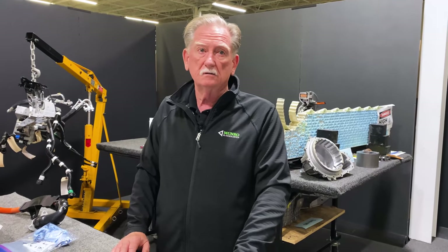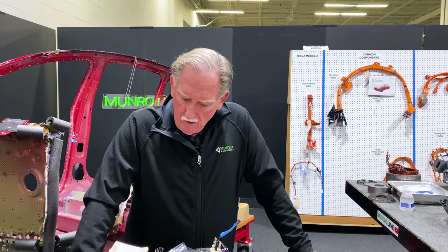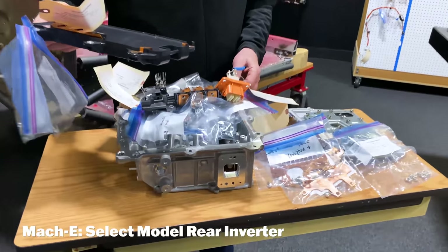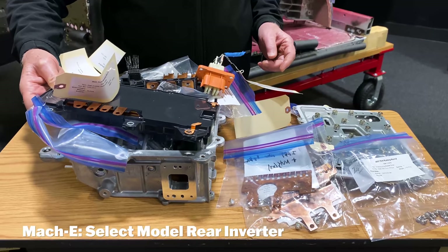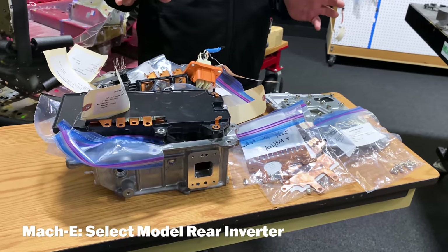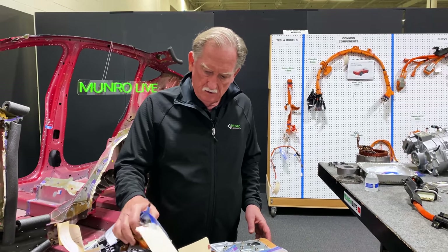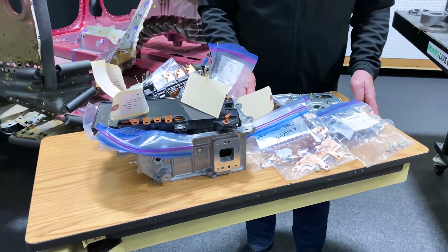Let's spin the table around and talk about the inverter. When we were looking at the other inverter, Uncle Sandy had a real hard time with all the nuts, bolts, and different bits and pieces. Ben and I both struggled putting it together — it was not a pretty picture; it took us a long time. So all of this right here is the rear inverter for the Mach-E.